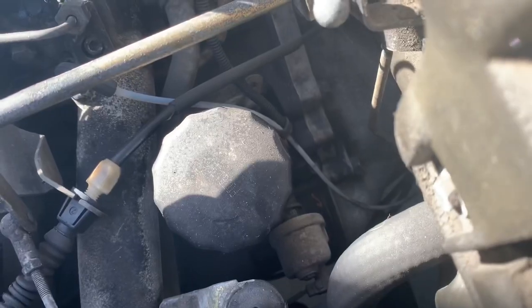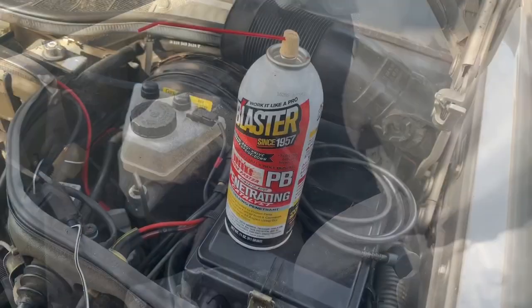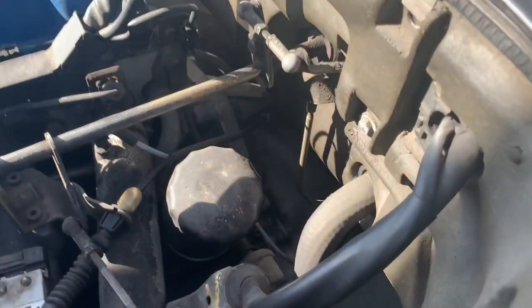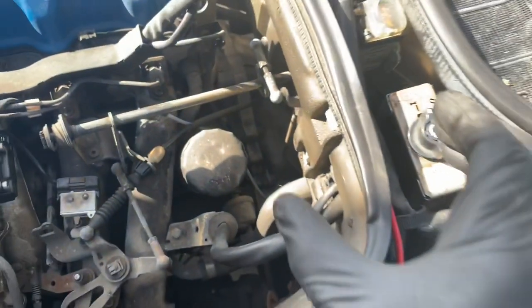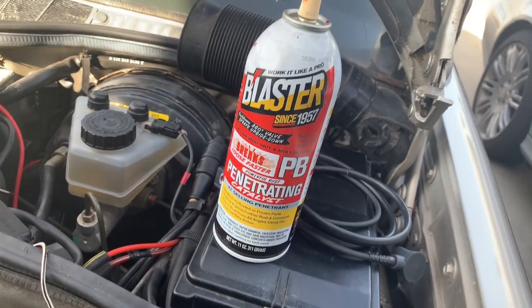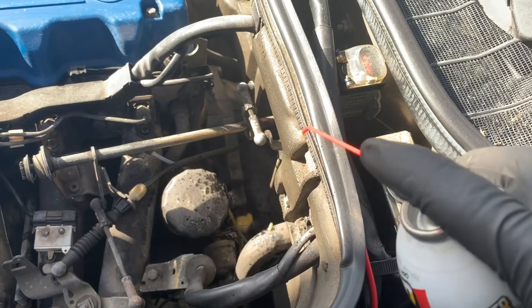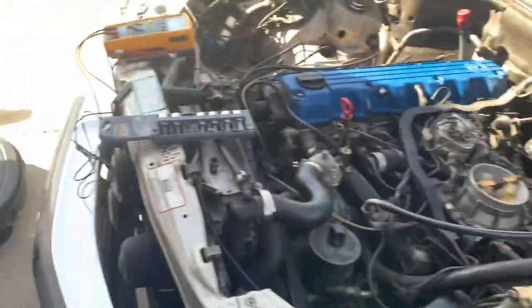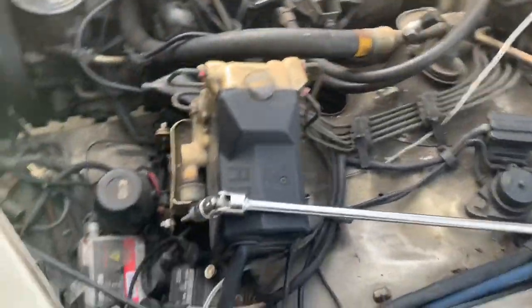Your crank sensor is hiding right there next to the vacuum line for the transmission - you can see that bolt right there. One thing I definitely recommend before trying to break that nut loose is, since it's not readily accessible and on a W124 the gap is even smaller, hit it with some penetrating fluid. I like stuff like this blaster from Home Depot. Spray it on that bolt, let it sit for a couple of minutes to absorb.